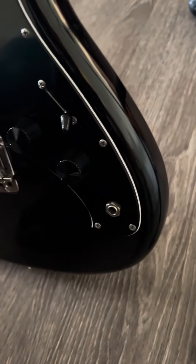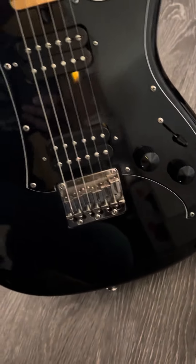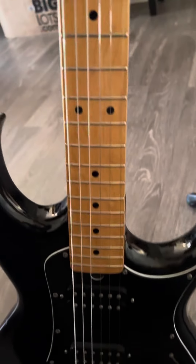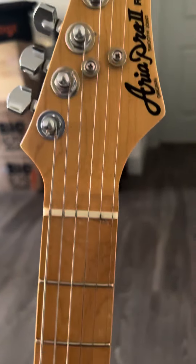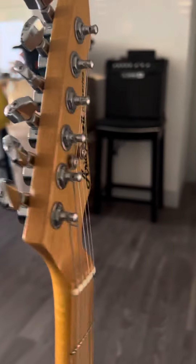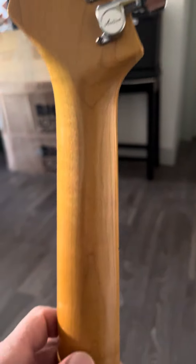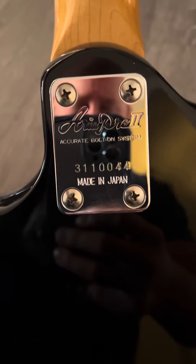The guitar has a high lacquer finish so you're going to get reflections in it, as you can see. The guitar is in really good condition. Back at the neck, original area, pro machine heads, neck is nice. Bolt-on plate, not scratched up — it's beautiful.